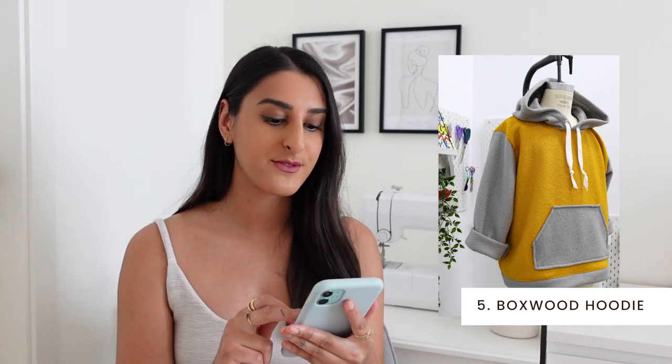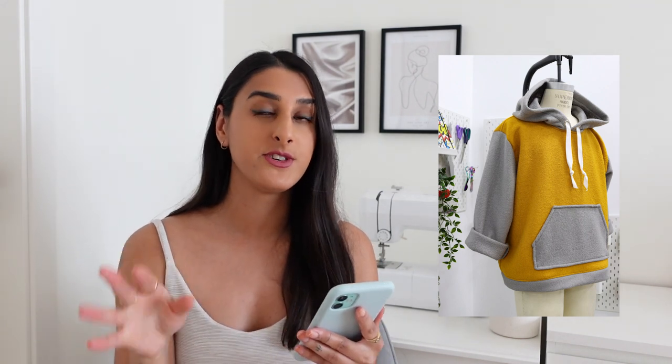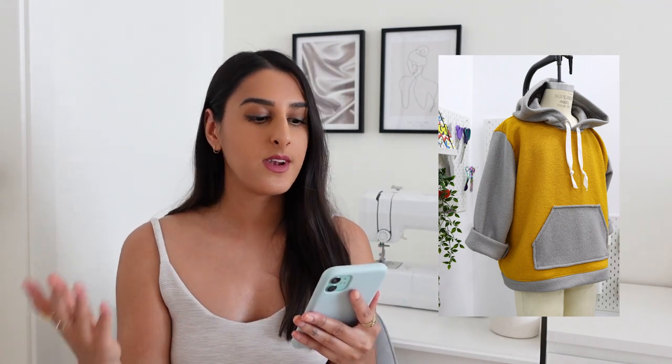The next pattern is the Boxwood Hoodie by Mood Fabrics and I really like this silhouette. It has a boxy style and they actually share instructions on their website on how to alter the original free pattern to add more sleeve length and a cute patch pocket at the front. I just think this looks like such a fun hoodie and I love how they've colour blocked it in the example — it looks really modern and stylish. A nice pastel shade like the example looks so nice. You would have to draft your own sleeves but otherwise this is a great example of how you could hack this pattern and make it feel a bit more wearable.